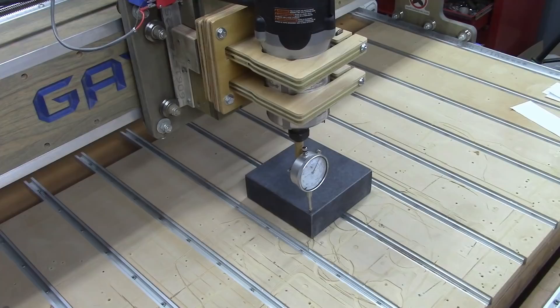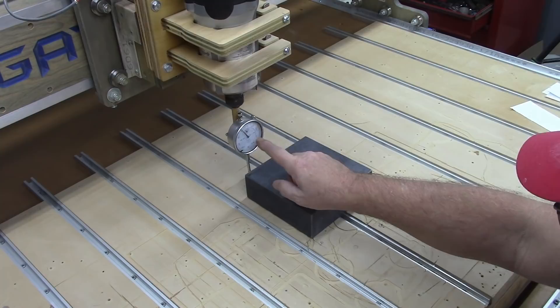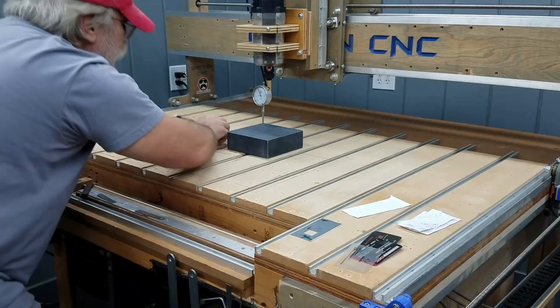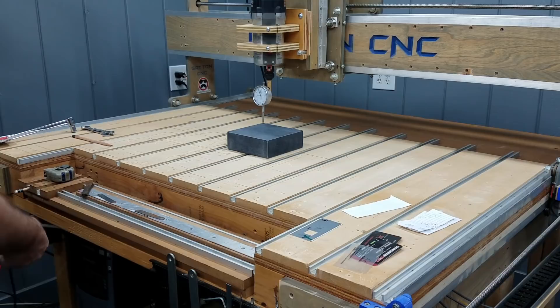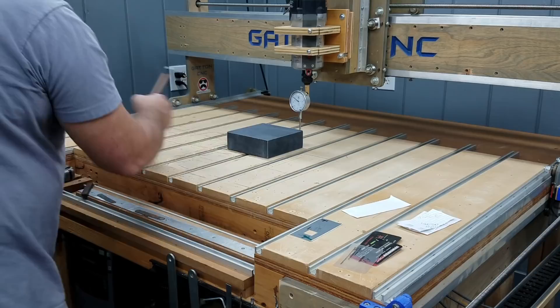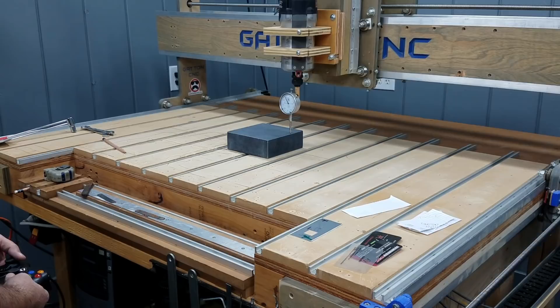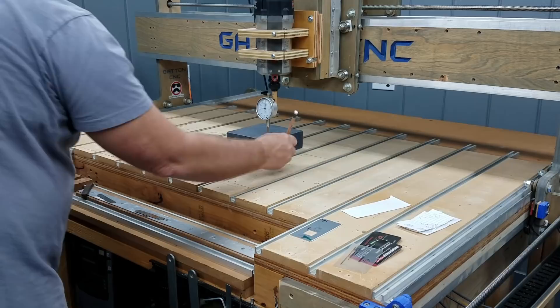Now I'm going to move to the back corner, and I'm reading minus 90 — so minus 10 thousandths there. That's negative 10. This corner is 20 thousandths higher than this one. Moving over to the next corner, that is 19 thousandths — so negative 19. Now coming up to the front corner, about a quarter of an inch away from the edge, and I am minus one thou. Minus one.